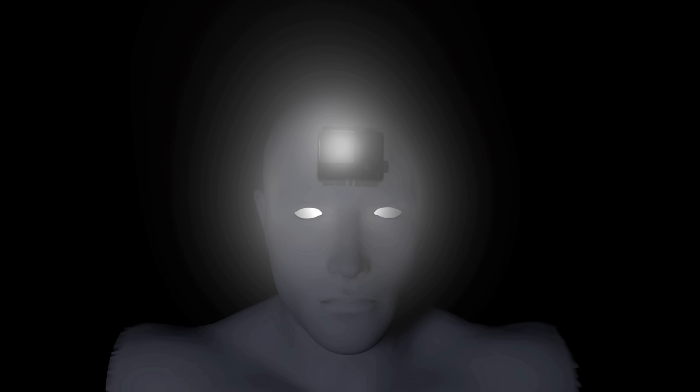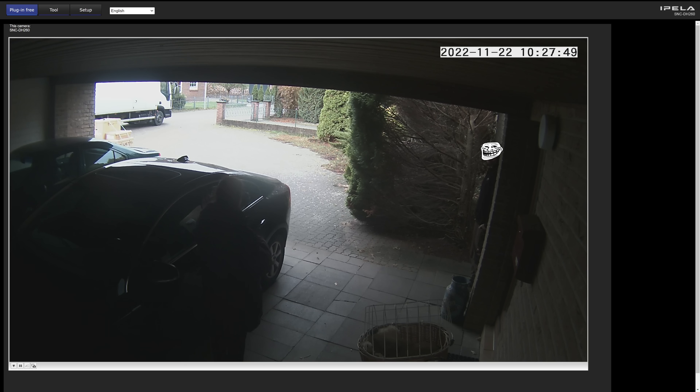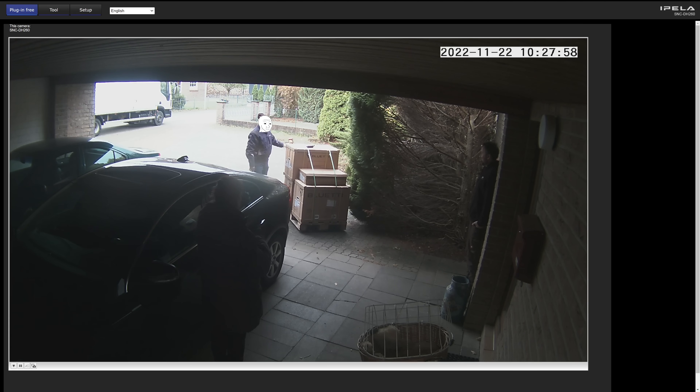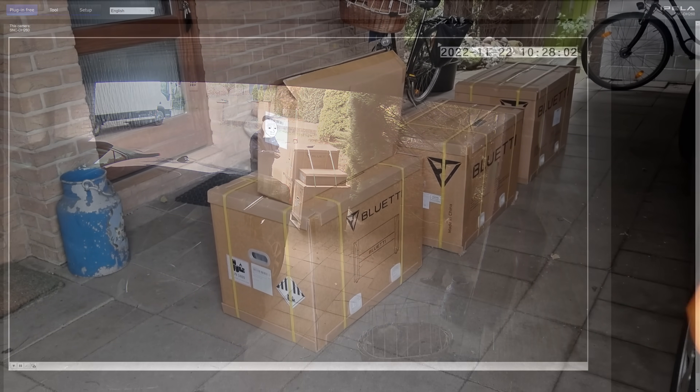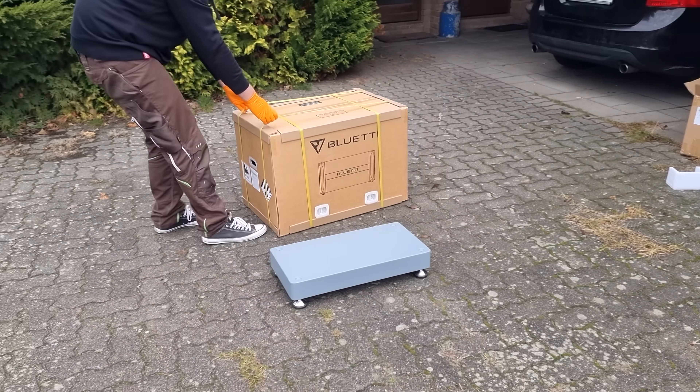This video has been supported by Blue Etti. Hey folks, I know how much you enjoy my videos about portable power stations. But today's huge system doesn't really qualify. This station is meant to be installed stationarily and serve an entire house as a solar power and battery backup. This is Blue Etti's EP600 and B500 modular system.